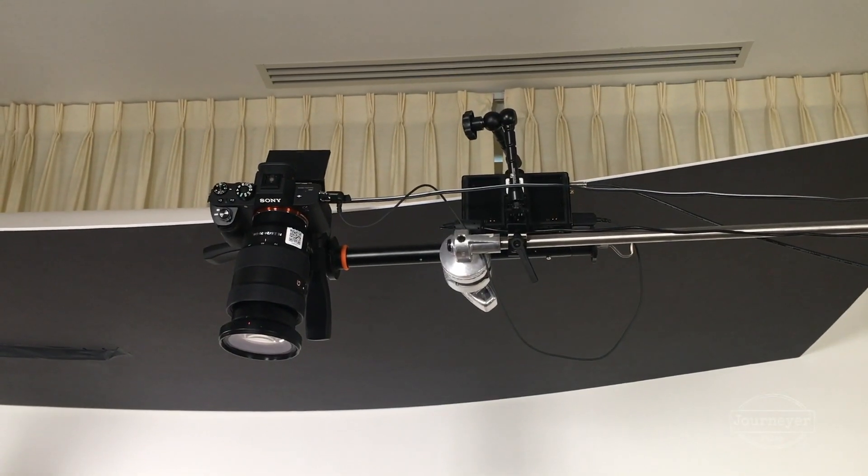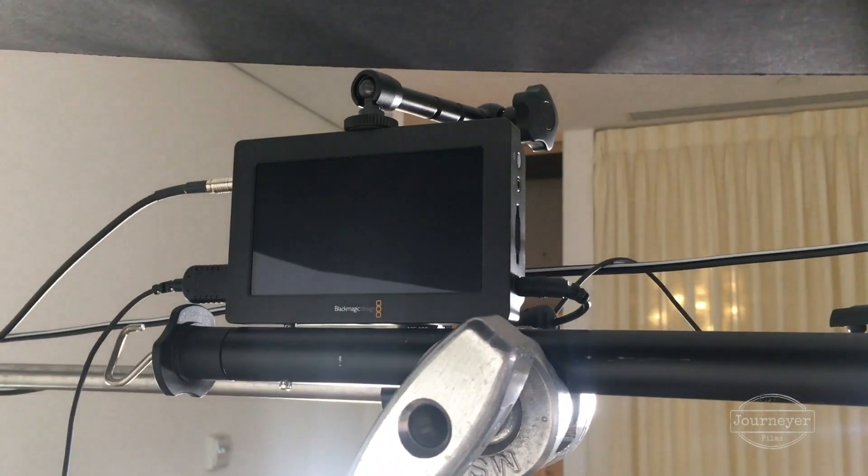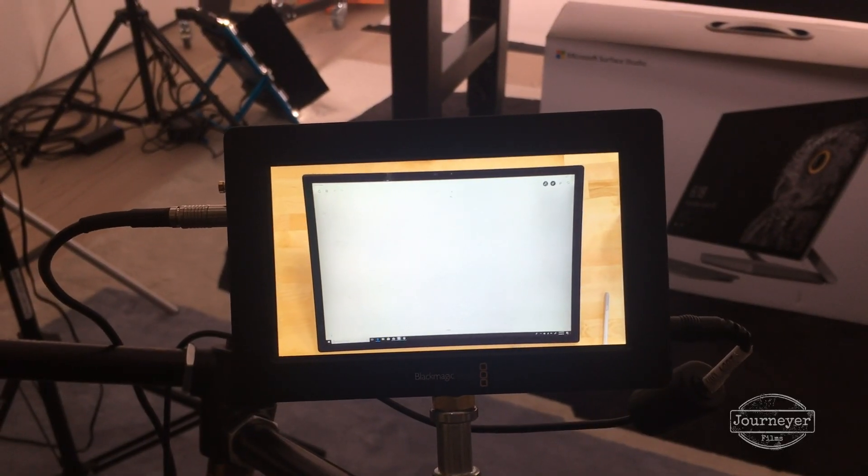The second challenge was getting the signal back to the producer. The Sony a7s II doesn't have enough power to boost its HDMI signal all the way back — we had to do about a 20-foot run — so I had to figure out some way to boost that power. What I did was take a Blackmagic Video Assist and run the signal through that monitor, then run it from that monitor back to the producer's monitor, which was also a Blackmagic Video Assist. It also gave us a handy little monitor to line up the shot once the camera was mounted in position.